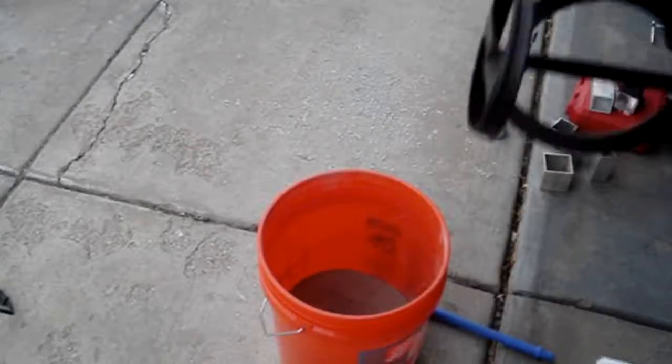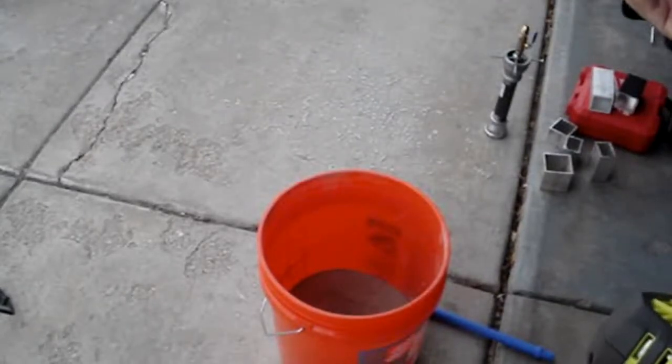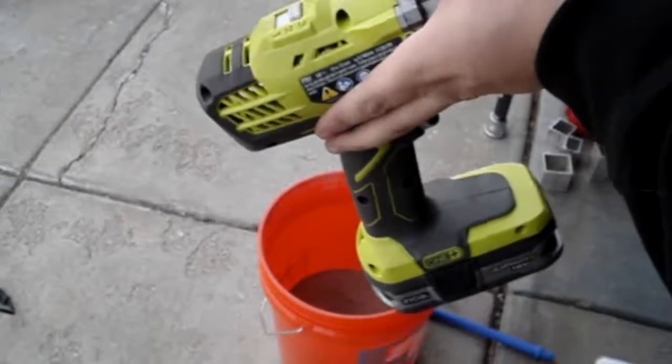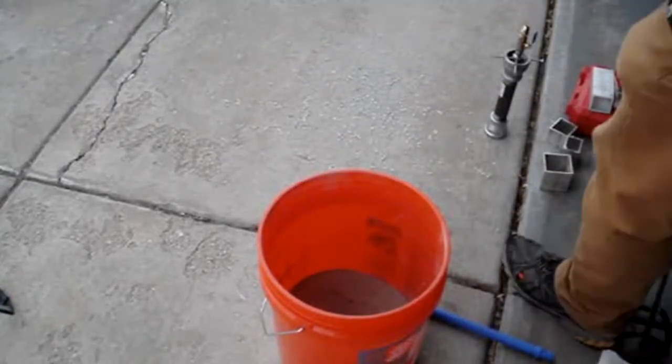I thought this would fit my drill bit, but apparently it's a 3.8 and it's just way too big for the chuck. So I'm using a socket reducer and plug it in like that. I think that's all we're going to have to do right here.